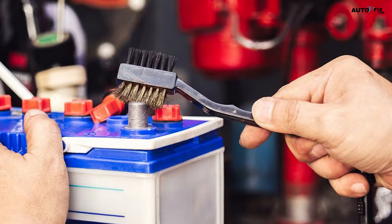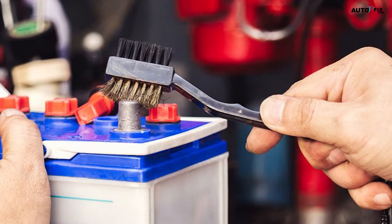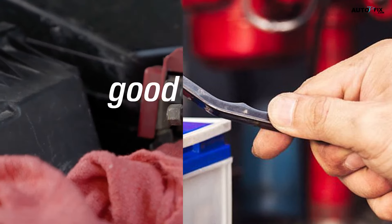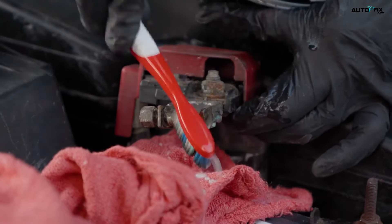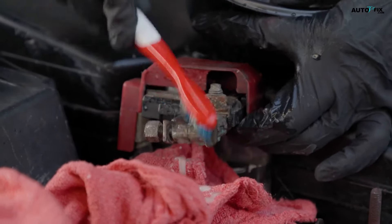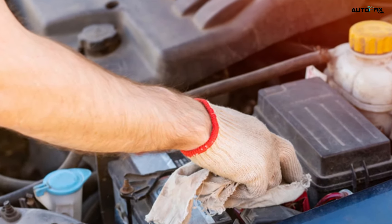Step two: use a wire brush to scrub the battery terminals with baking soda and water. Mix one cup (272 g) of baking soda with one-third cup (80 mL) of water to create an abrasive paste. Spread the paste onto your wire brush and scrub the terminals thoroughly to remove any corrosion or buildup. Use a dry rag to remove the paste when you're done.